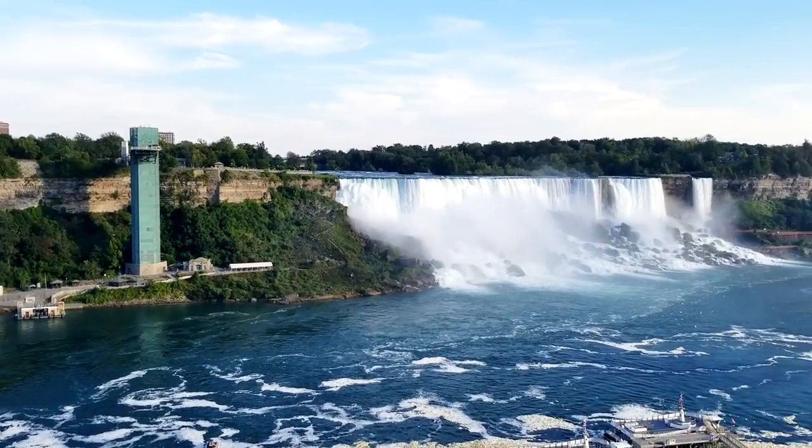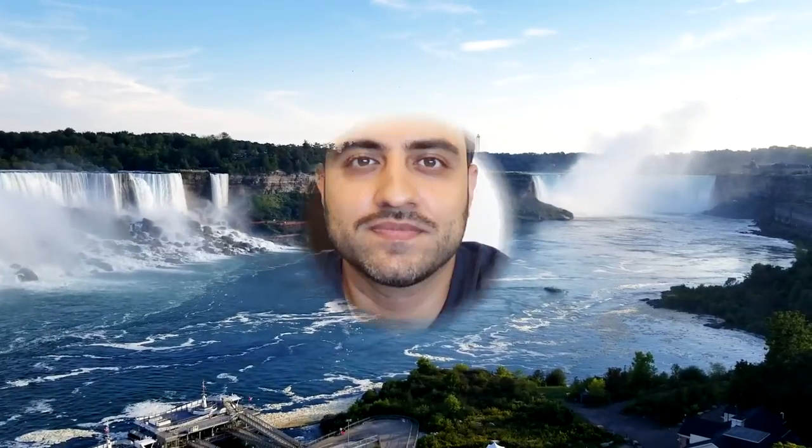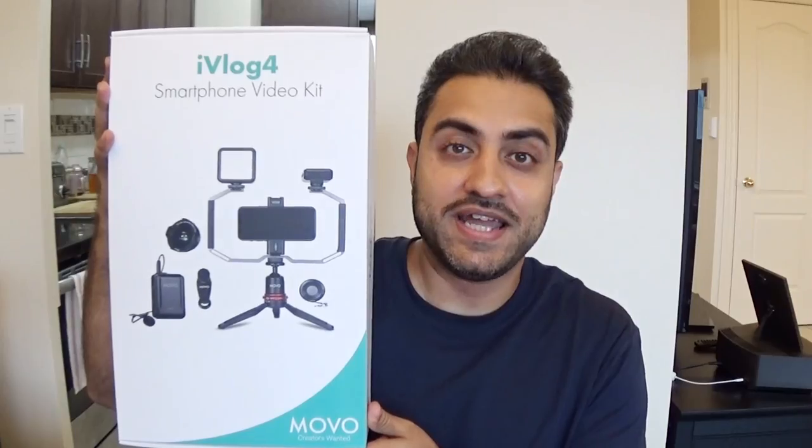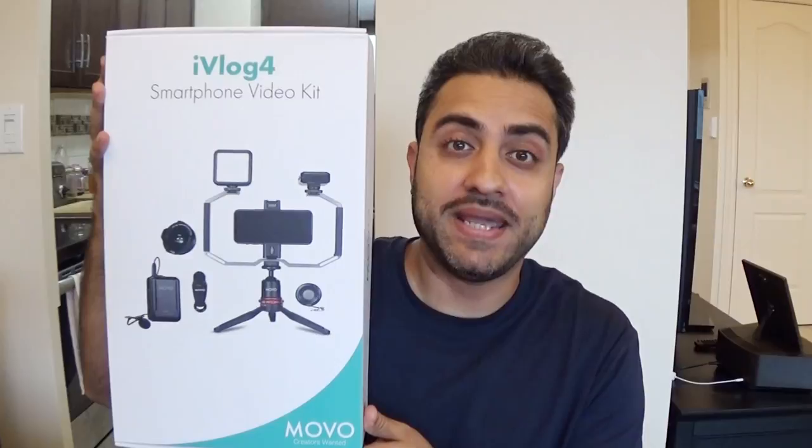Welcome to Niagara Falls. What a beautiful view. What's up everybody, this is KG. Today I'm gonna be doing a review on the iVlog4 smartphone video kit made by Movo.